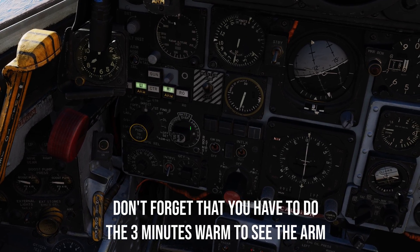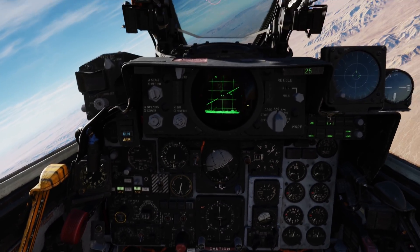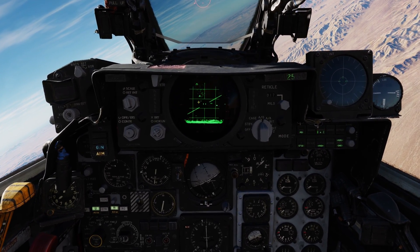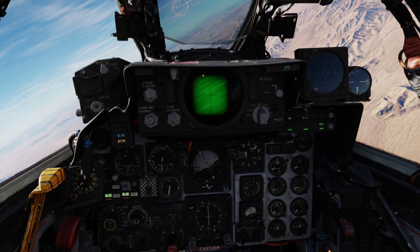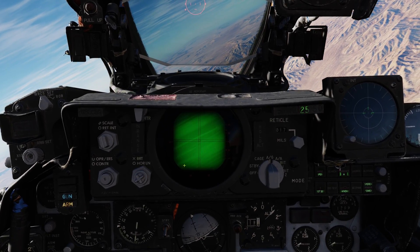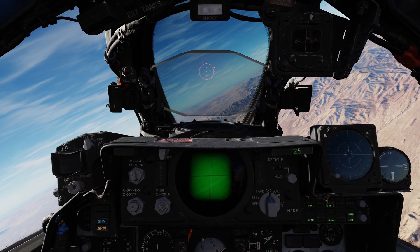Then you're probably going to be in WRCS and displays mode. Change it to TV mode. You may notice you're not seeing your target — just seeing your radar — because you didn't change it down here from radar to TV. Change it to TV and you're going to have the green screen. We now have the TV and the camera working on the head of the GBU-8.